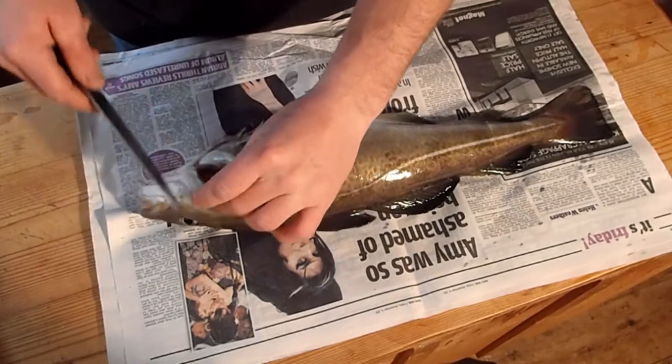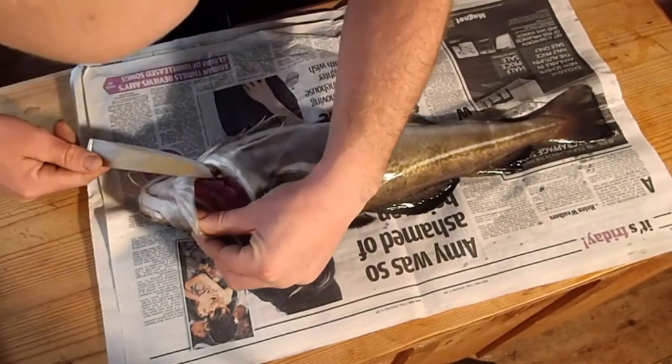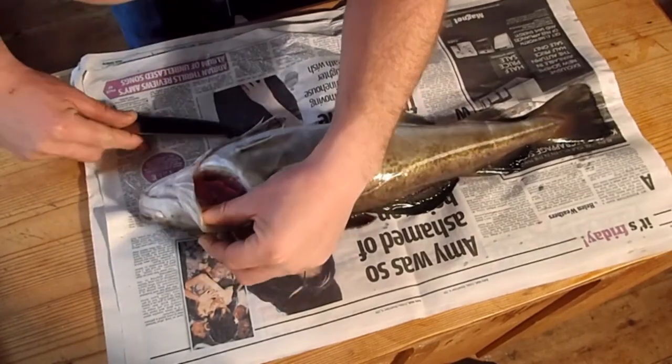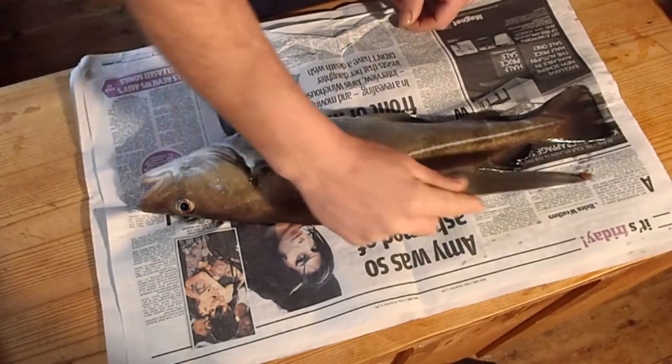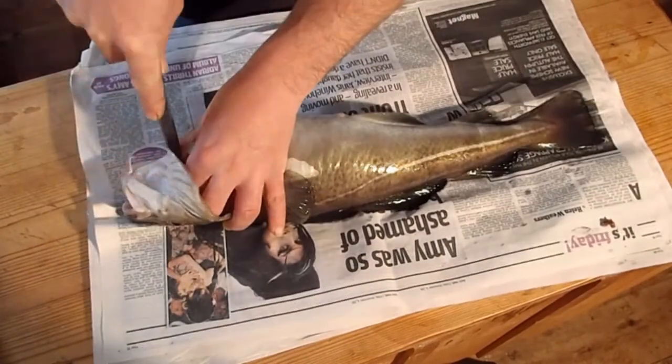So let's have a look what's inside — oh god. Anisakis worms. Those are nasty little worms, horrible stuff. Right, we better get him sorted out nice and quick then. Start with gutting it.